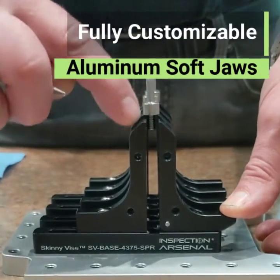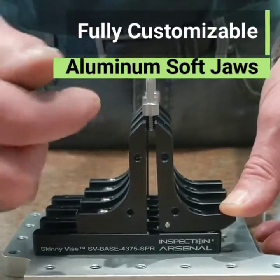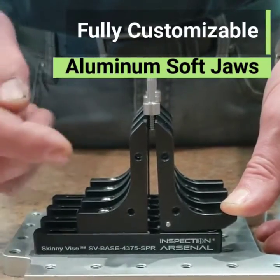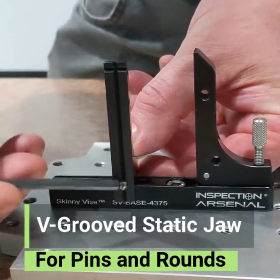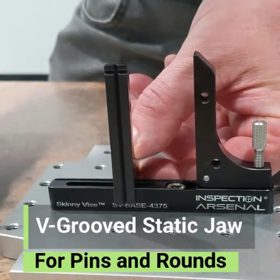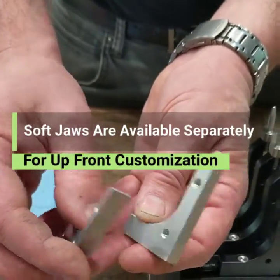These are customizable, so you can mill pockets in them, or you can mill a step, or add pins, or all kinds of things. We have a V going vertically and another V going horizontally, if you know right out of the starting gate you're going to be doing a lot of modification.